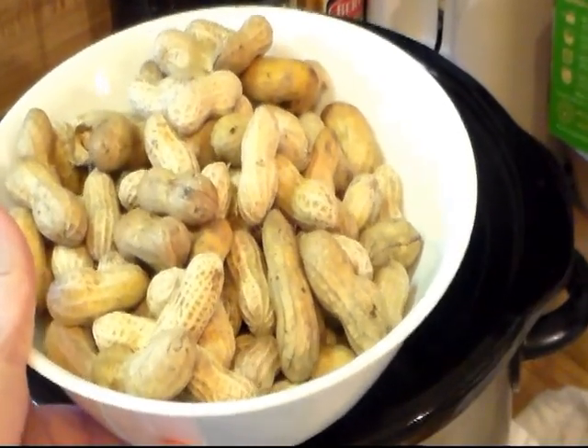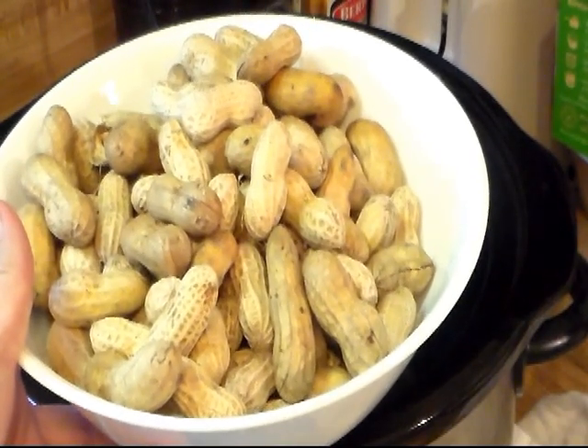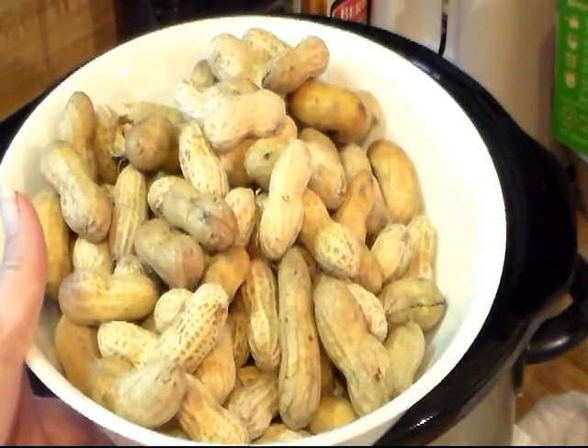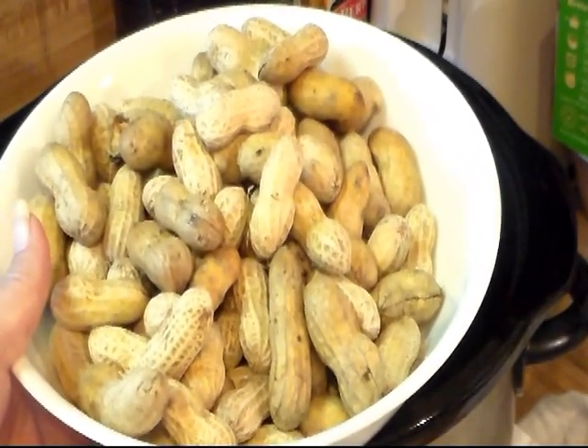Hi everyone and welcome to Cooking with Cricut. Today I'm going to show you how I do boiled peanuts. Boiled peanuts — pretty much we all love them here in the South. Usually you find them at flea markets or fruit stands.